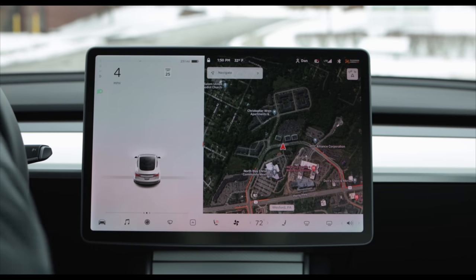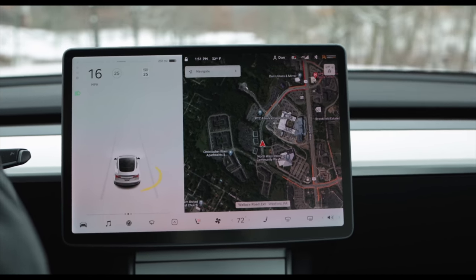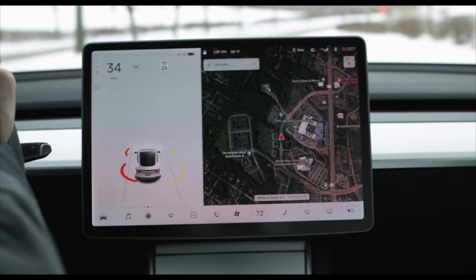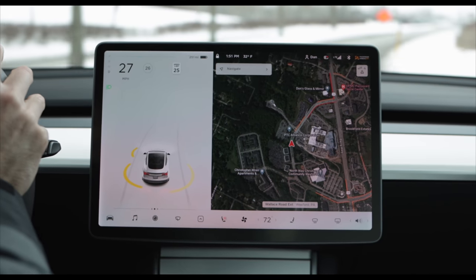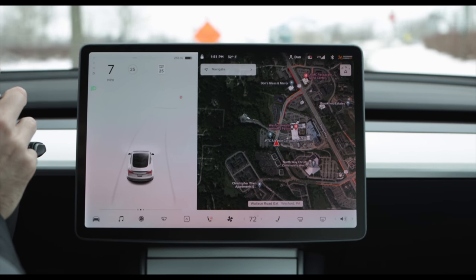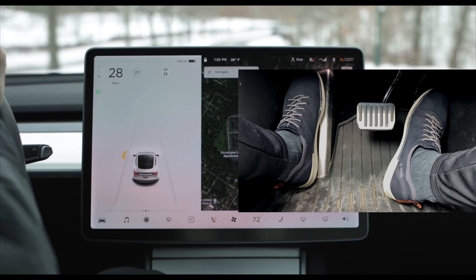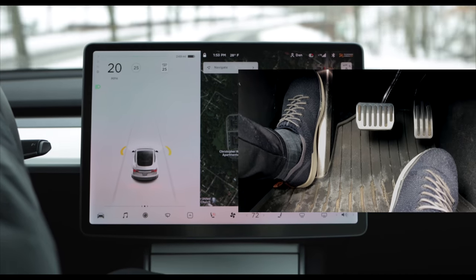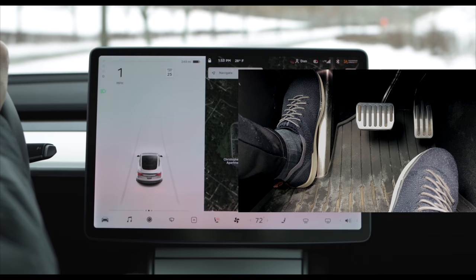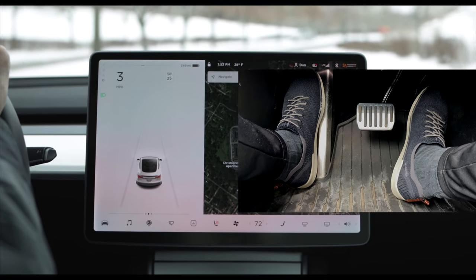Now that we have a good idea of where to look when anticipating regen, it's time to try it out. In general, you only need about one third of the regen band to comfortably slow the car from about 30 miles per hour down to a full stop. It's also important to note the grade you're driving on — if you're going downhill, you'll need more stopping power and should begin applying regen earlier. Starting out at about 30 miles per hour, you can see that when I take my foot completely off the accelerator, the car will come to a complete stop in about four or five car lengths. Practice this a few times to get a good understanding of the relationship between the regen band and stopping distance.